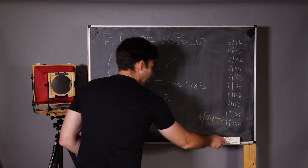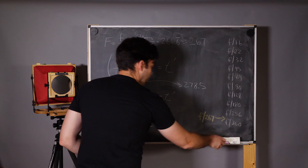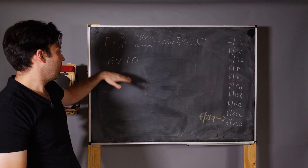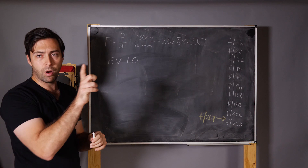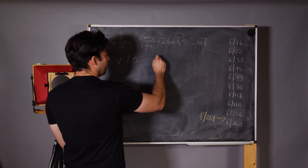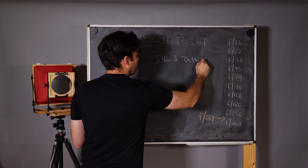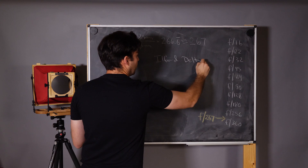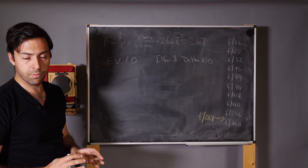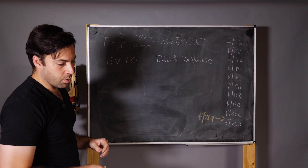Let's run through an example. Let's say we meter a scene and decide that middle gray is exposure value 10. Our film is Ilford Delta 100 — ISO 100. So we set our meter ISO value to 100; that's where the ISO comes in — we set the meter to the ISO of the film we're using. We take a reading, get EV10, and at F 16 the meter tells us a shutter speed of one quarter of a second.